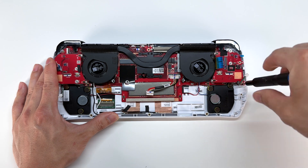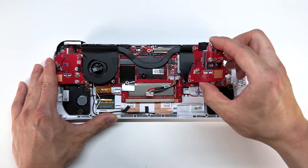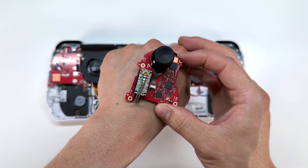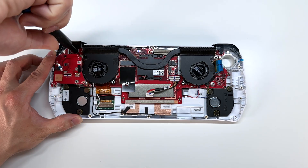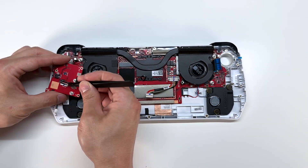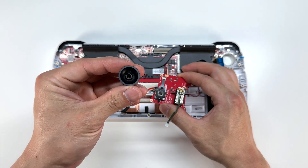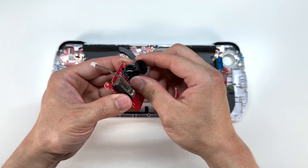We can go ahead and unscrew those two left and right boards — each one of them has four screws. With a gentle push we can go ahead and remove that right board that connects to the joystick. The green and brown wires look like they are connected to a vibration sensor. And again with a gentle push we can take out that left board. The joystick didn't want to come off with this one — we simply just push it through and it pushes right onto that connector. So these are actually pretty easy to replace.